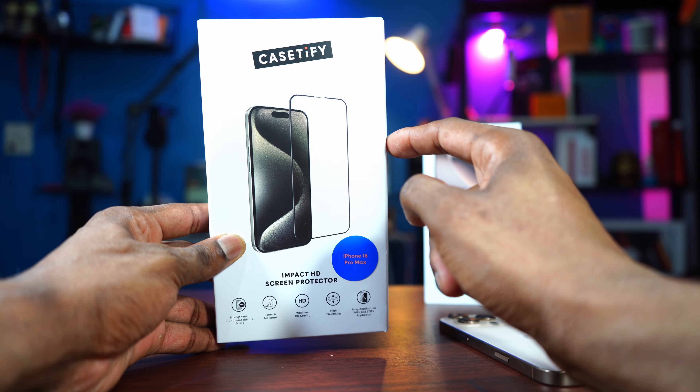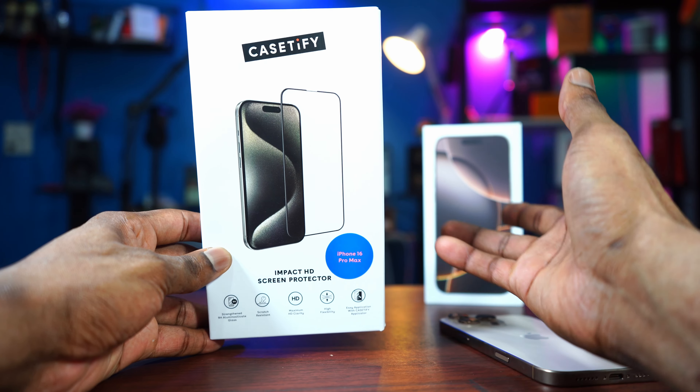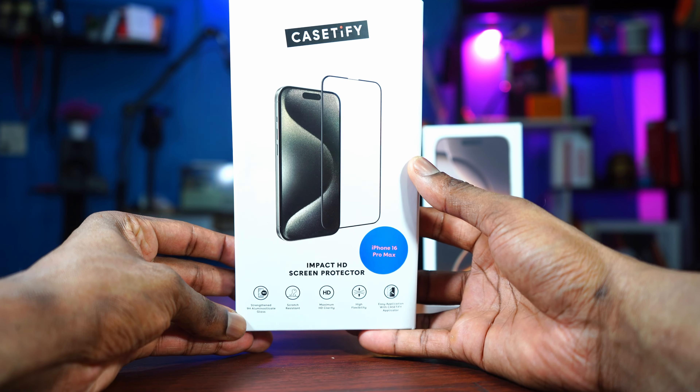We're going to see how easy it is to install this right here, or is it complicated? Is it going to leave bubbles? Is it easy to scratch? We're going to find out in today's video. But first, let's check out some of the features of this screen protector.